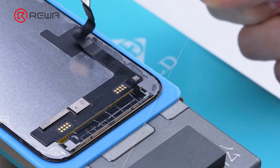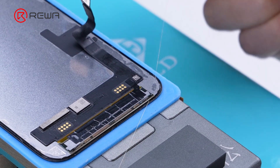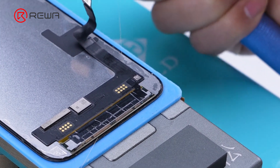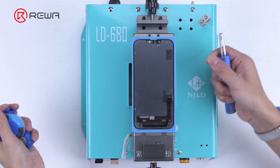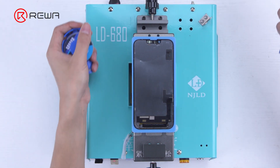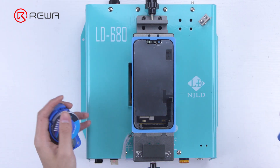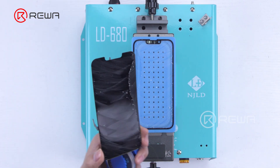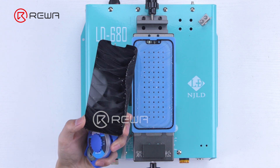Use cutting wire to separate the OLED. Get an entry point from the bottom corner of the screen. Start separating the OLED along the bottom layer of the glass with the cutting wire. After the front glass is removed, clean the OCA adhesive.